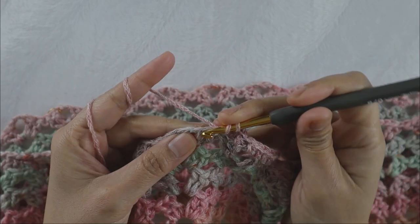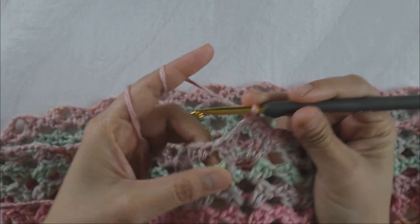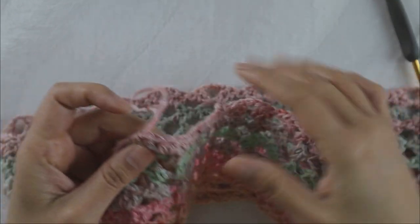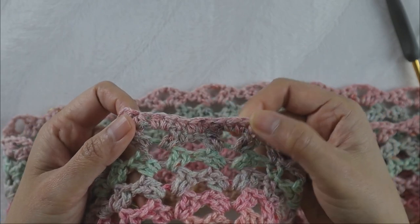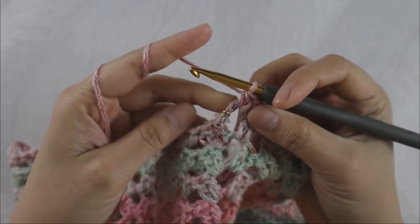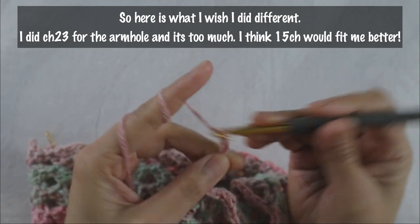Add one half double crochet in each of the next two double crochet and two half double crochet inside the chain three loop, and one half double crochet in each of the next two double crochet — so one set gives you six half double crochet. Repeat this until you meet your stitch marker where we create the armhole chain. At the stitch marker, add your last two half double crochet in the chain three loop and begin making your underarm chain.